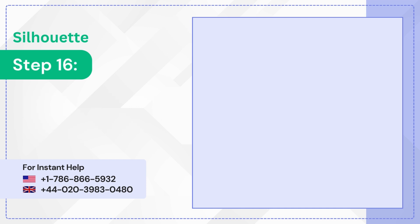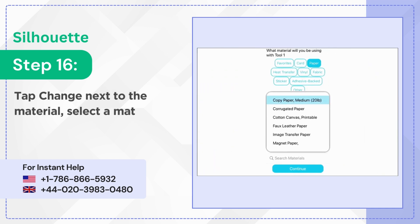Step 16: Tap Change next to the material, select a material, and tap Continue.